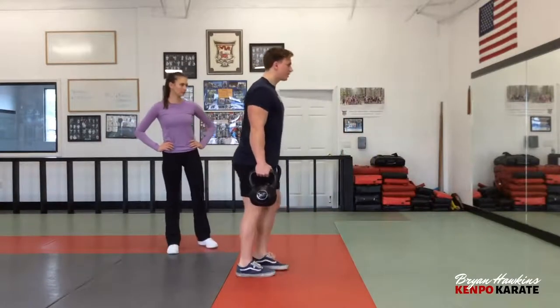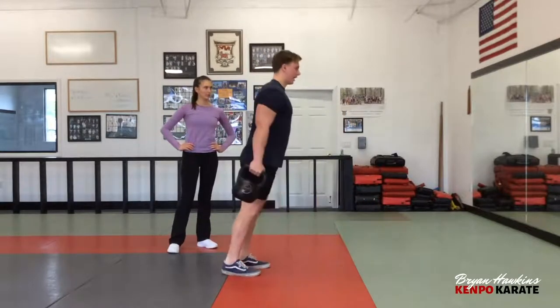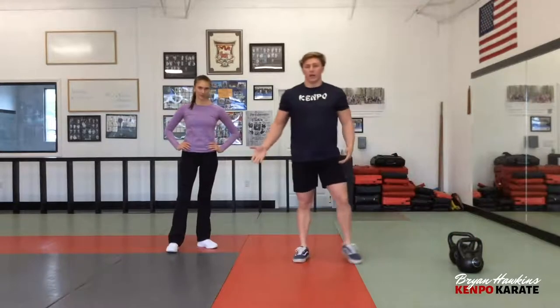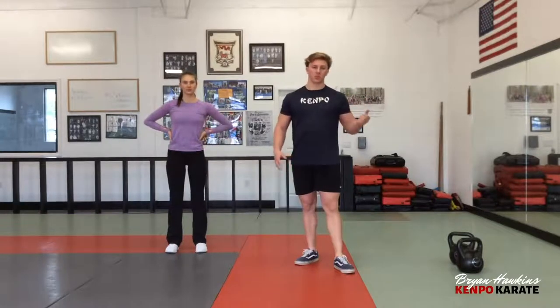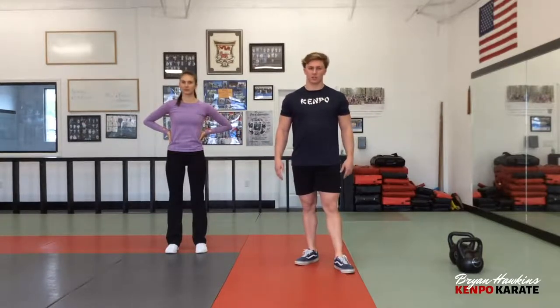Alright, and that completes our last exercise. So again: four sets, twenty reps, or ten each leg, with thirty seconds in between each set — just like the other exercises.